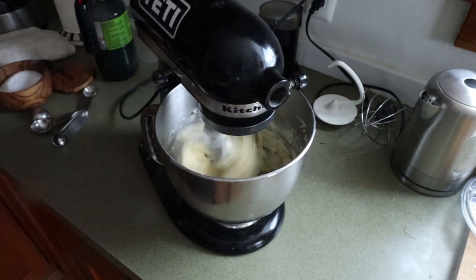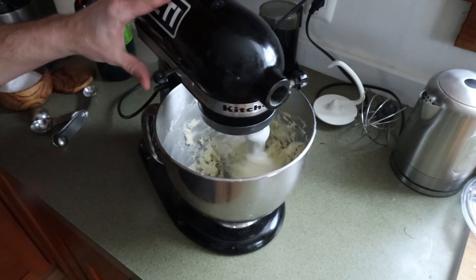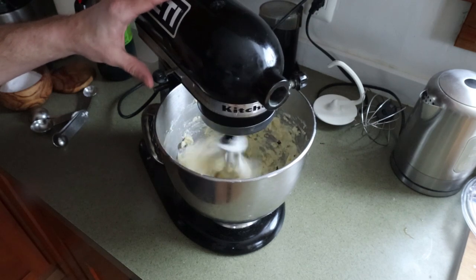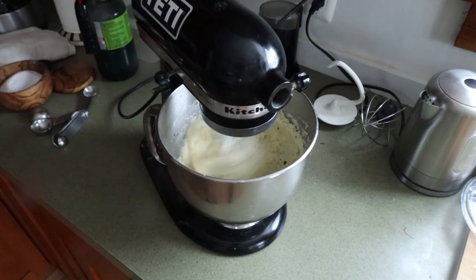Then you're going to whip this up until it is silky and shiny and smooth. Then we'll fold in the rest of the truffles because we want pieces of truffle in there. When you bite them and get the little truffle crunch, it's going to fill your sinuses with truffle aroma.